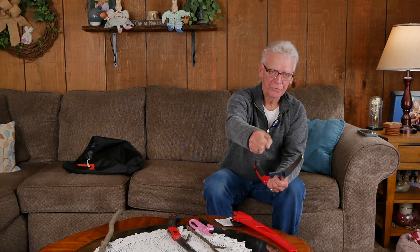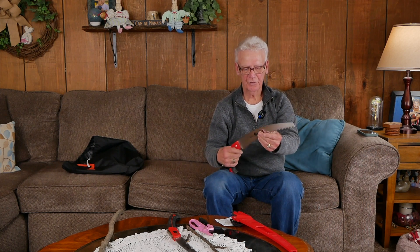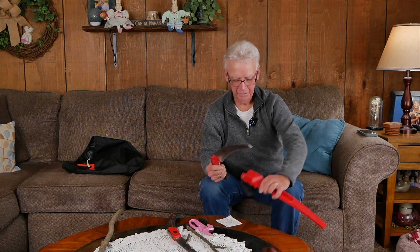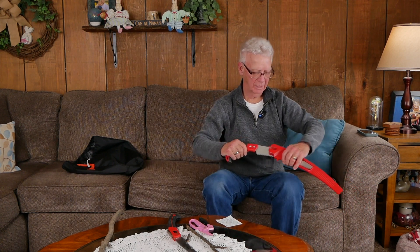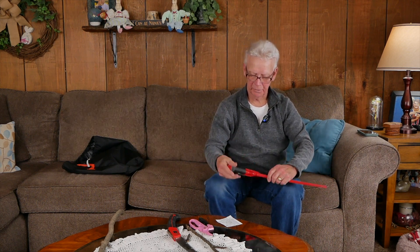The blade is thicker than a lot of products on the market and the teeth are designed to cut on the push forward and pull back. You can go through some pretty good sized tree limbs with this. It does have a little flexibility to it, but I've used this for five years and the blade is still perfectly straight. It weighs hardly anything and I either put it in my backpack or on my belt loop when I'm in the woods.